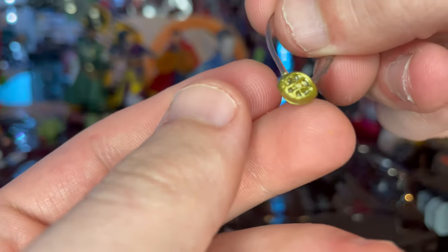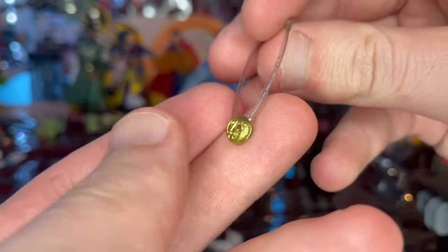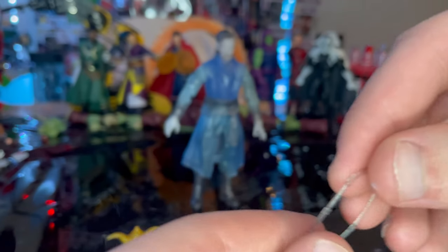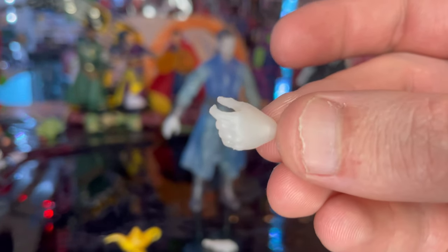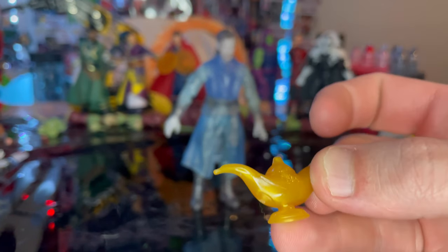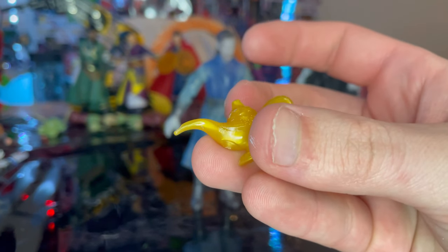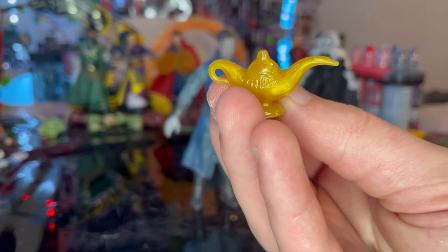It looks more orange than green — I can't really tell — but that is transparent plastic painted over with gold. We also get these gripping hands that are clear plastic with a little bit of a white hint to them. You get two, one for each hand. Then we got this genie-in-the-bottle type piece — I'm not sure if that's for Rentra — but it's completely gold with a little bit of marbling and a little handle. We'll check out if they can hold it in a bit, and that's all we got for accessories.